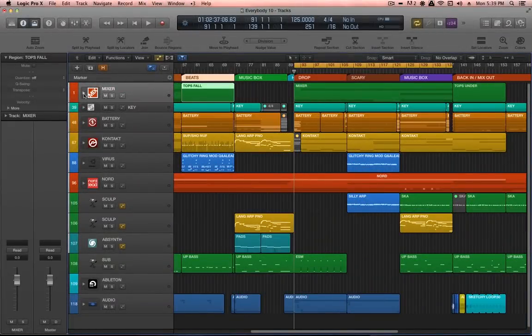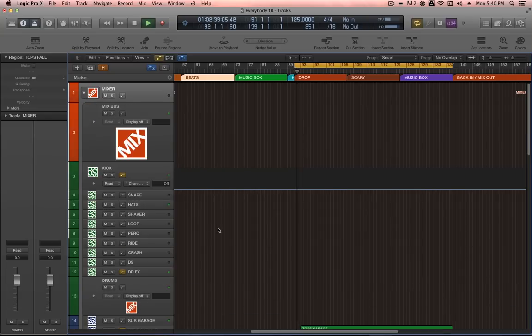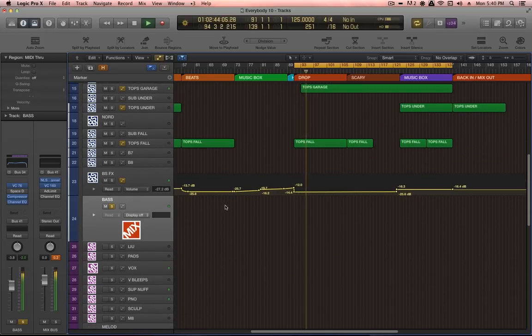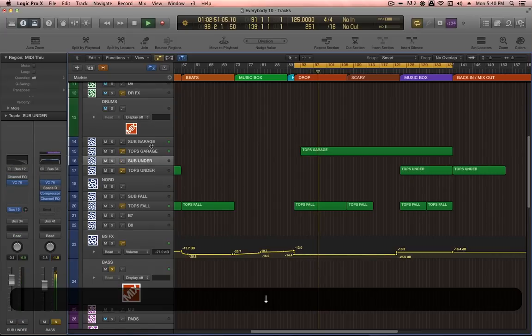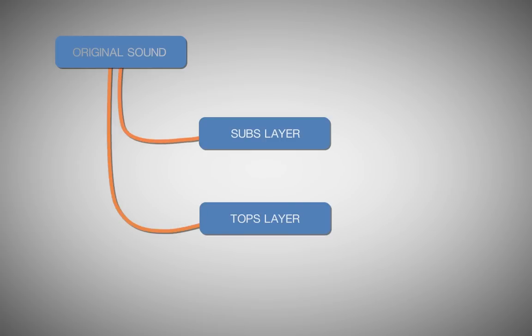With the drums out of the way, let's solo the bass group and have a listen to what's going on. There are multiple synthesizers and samples making up this bass line, but they're all subjected to the same type of processing technique called parallel processing. Put simply, this technique splits one source sound into two or more slices, and each slice or band is processed differently.